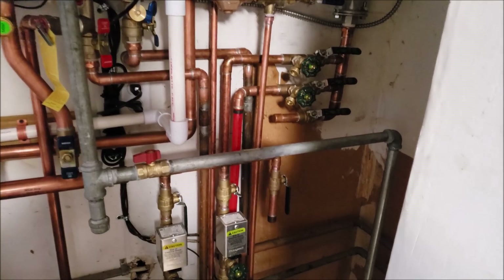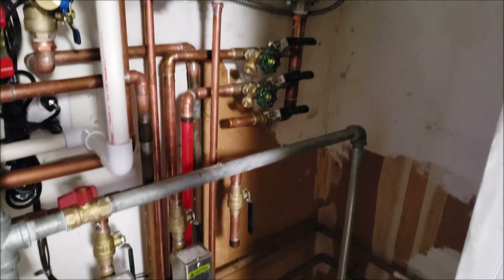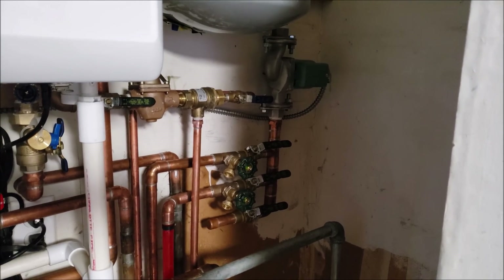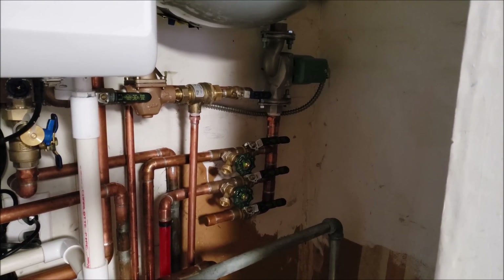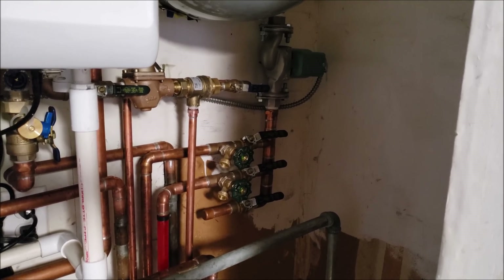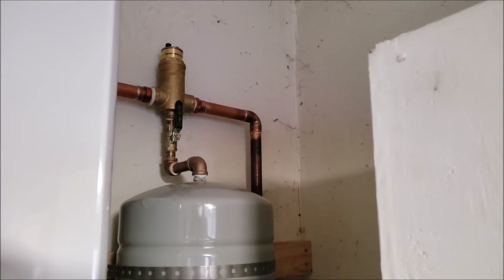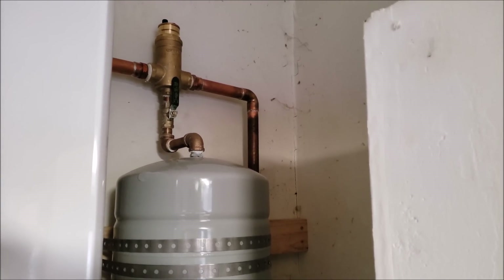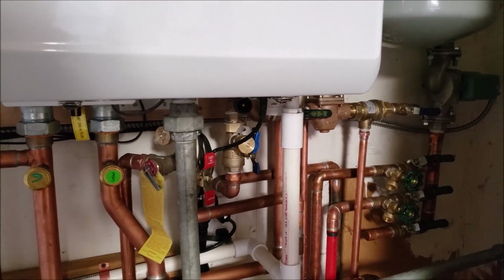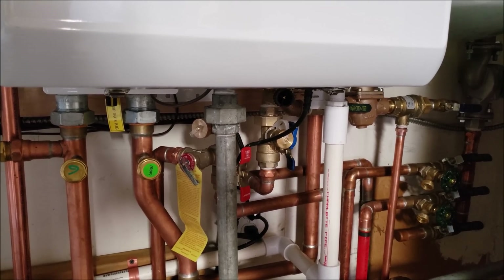We put in a potential third zone — just put a valve there and a cap on both the supply and the return. I chose to put the stainless steel circulating pump on the supply side, and right below you see we have valves to valve off in case we need to service the circulating pump. Up here we have our automatic air bleed and a valve to service the expansion tank, and a valve to service the air bleed right over here on the other side.